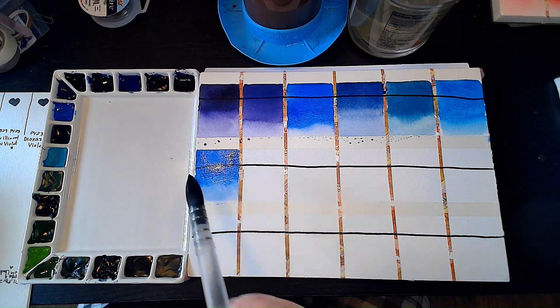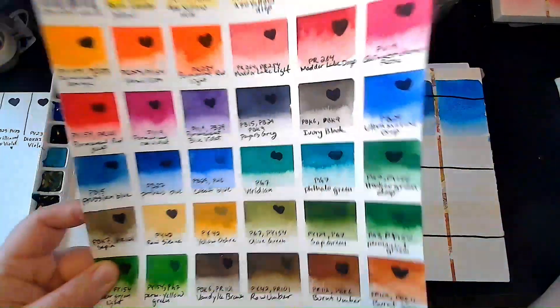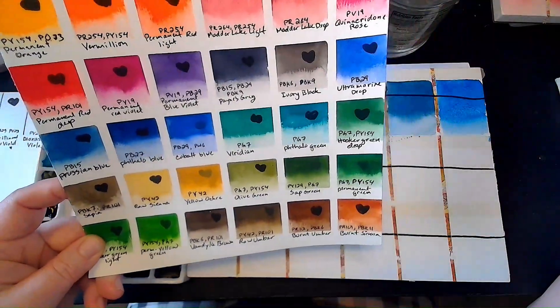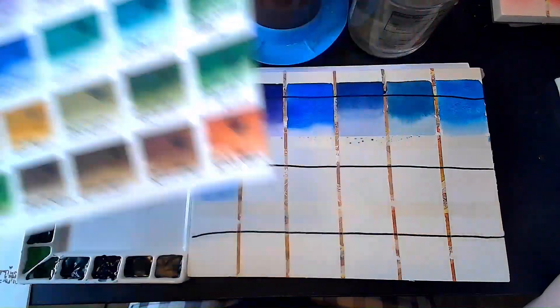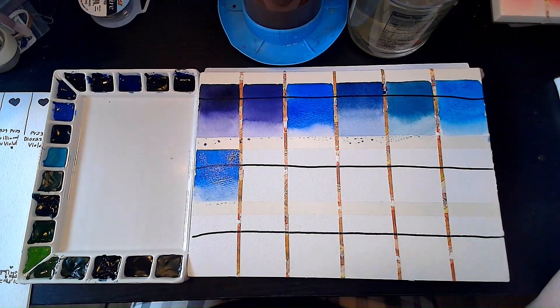All in all, I'm finding that the newer versions of these are so much better than the old. Like, these are still good paints — great paints. I enjoyed using them and will continue to use them, probably more for value studies and other things. But these new ones are the ones I want to paint with for everything else. It's going to be great.